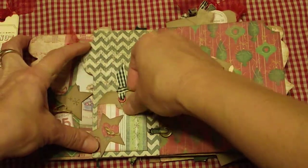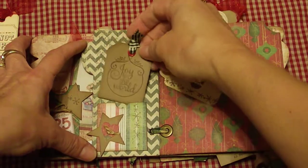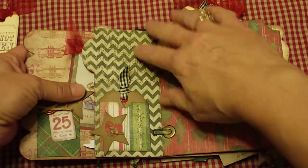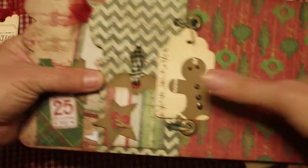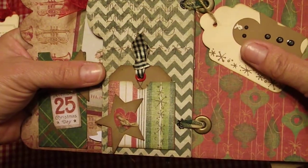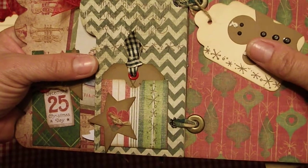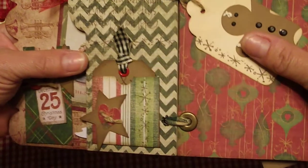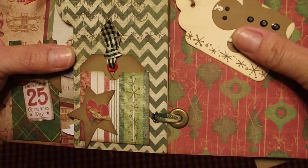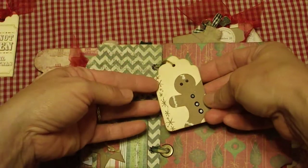On the second page there's a little 'Joy to the World' — love that — another little pocket, and there's like a stamped poem. It says 'May the love that was born that Christmas night light all your days with joy and hope.' And there's a cute little gingerbread man tag which I love.